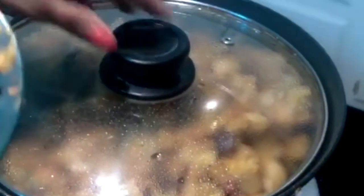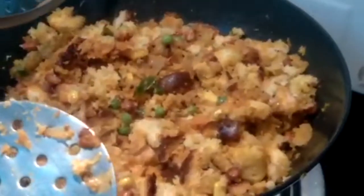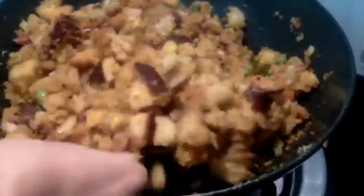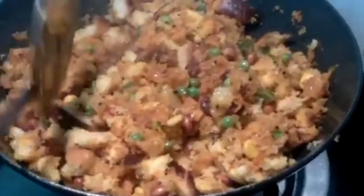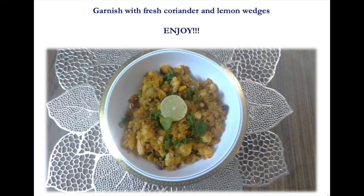Enjoy! Garnish with fresh coriander and lemon wedges. If you have liked the video, please subscribe to our channel. Thanks for watching.